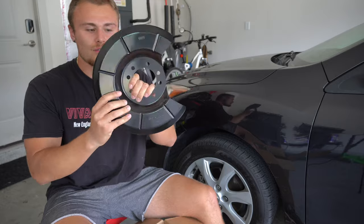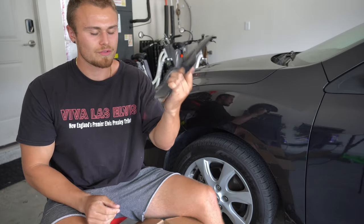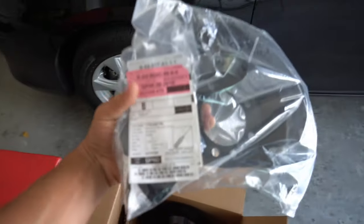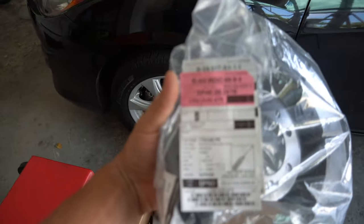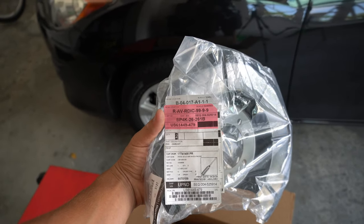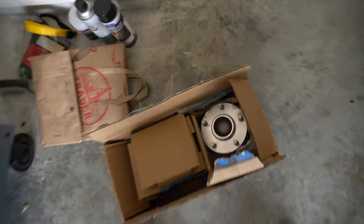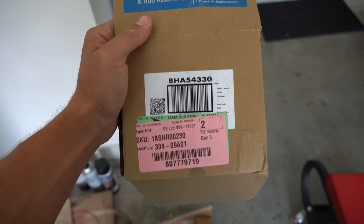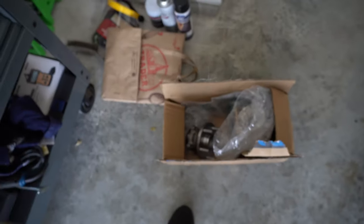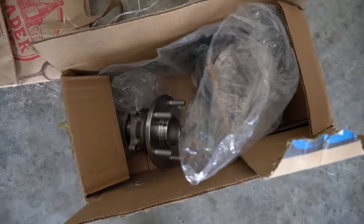I bought OEM Mazda rear brake shields — those are like $40 for two. For those wondering, the part number for the rear brake discs is BP4K26261B, and they are identical. The part number for the TRQ rear wheel bearings is BHA54330.